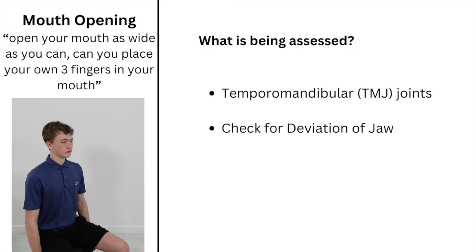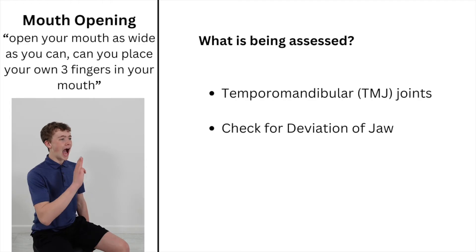The next test is for the jaw. Instruct the child to open their mouth as wide as they can and see if they can fit three fingers in their mouth. This tests the TMJ joints. Also check the jaw for deviation during opening.